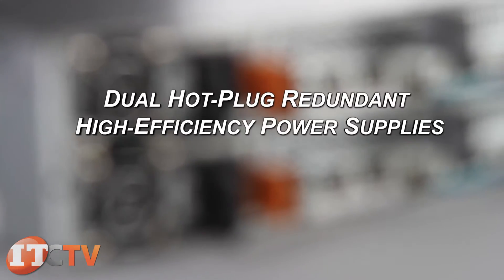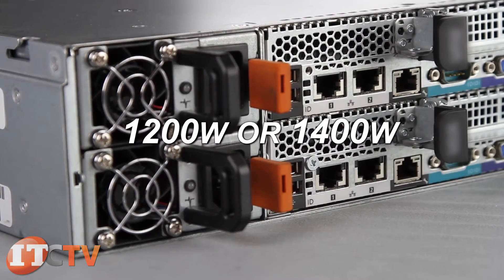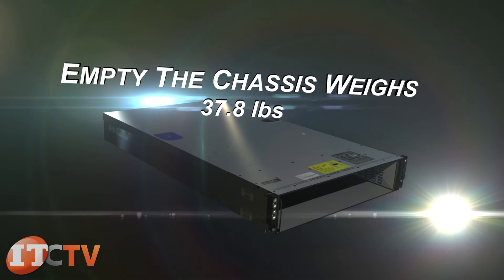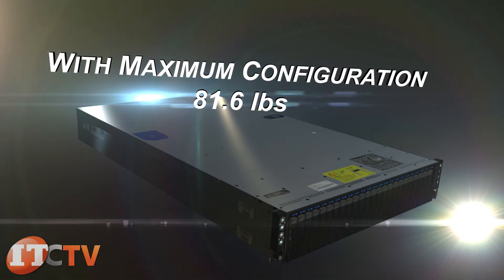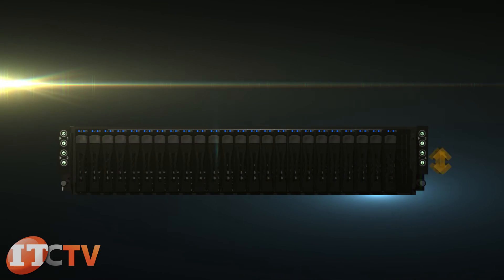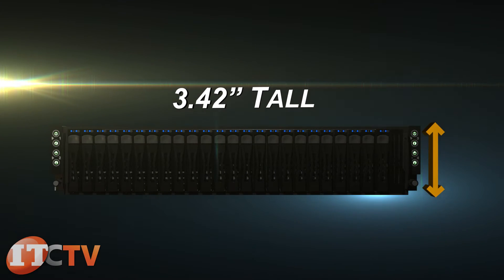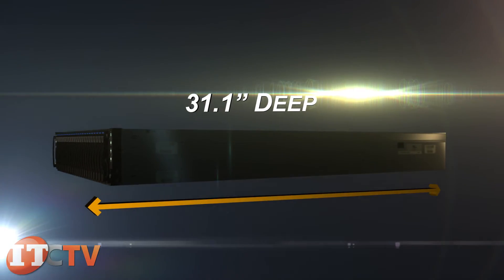The dual hot-plug redundant high-efficiency power supplies are either 1200 watt or 1400 watt. Empty, the chassis weighs 37.8 pounds, but with maximum configuration this server can weigh a total of 81.6 pounds. The C6220 is 3.42 inches tall, 17.6 inches wide, and 31.1 inches deep.